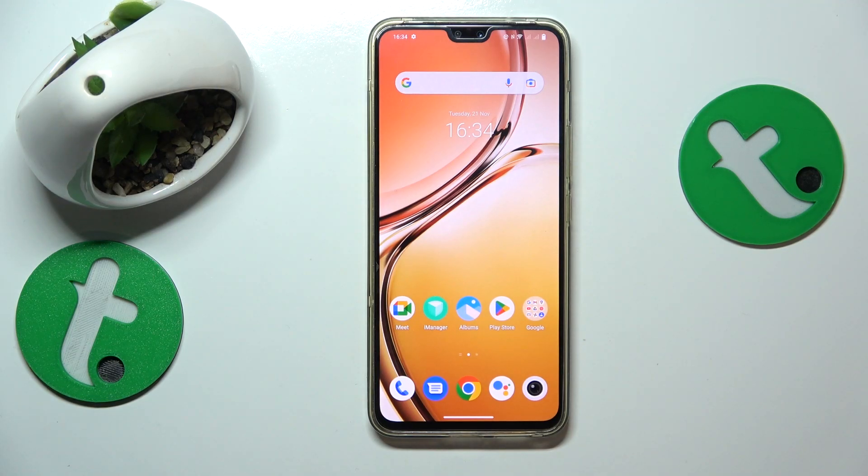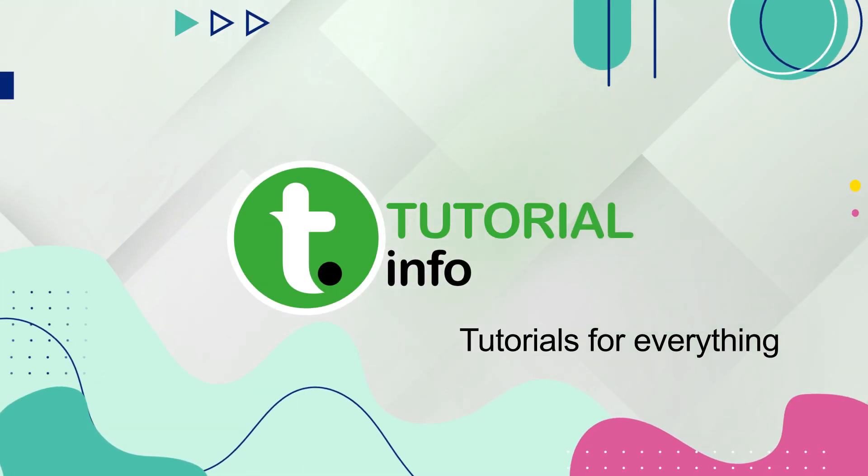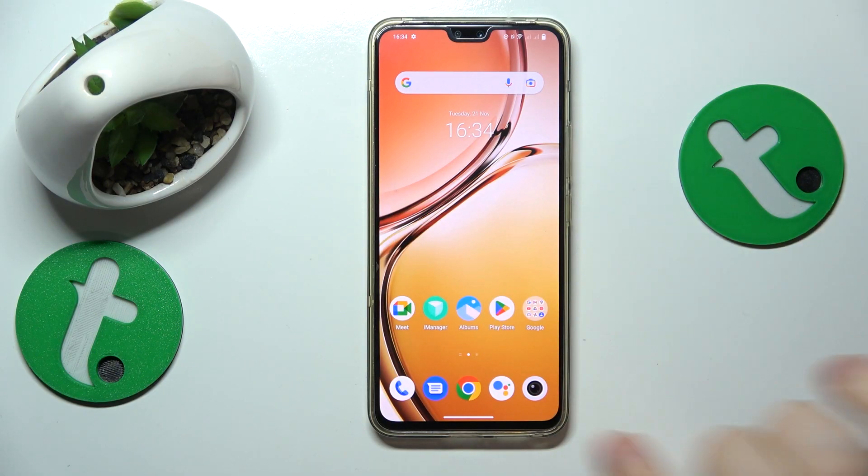This is Vivo V23 and today I'll show how you can check your mobile phone number on this device. It is a very simple and quick thing to do.